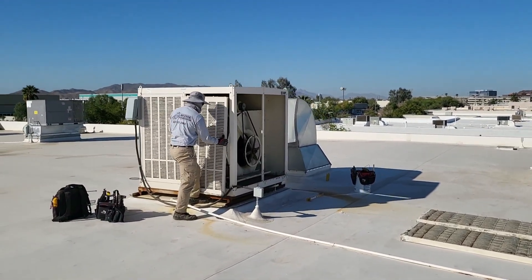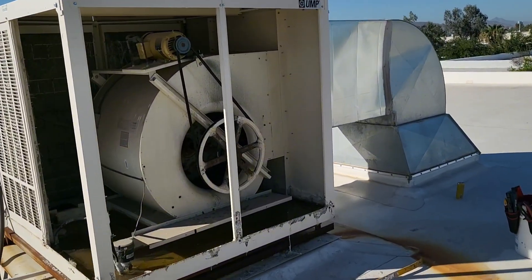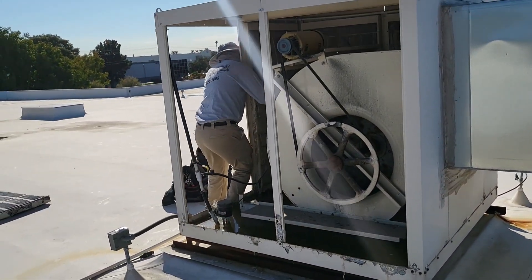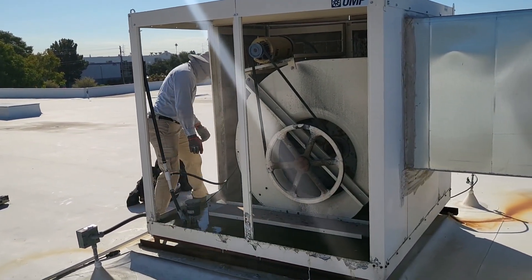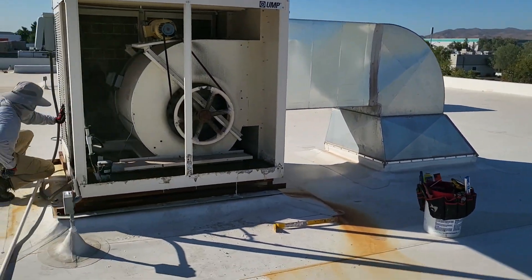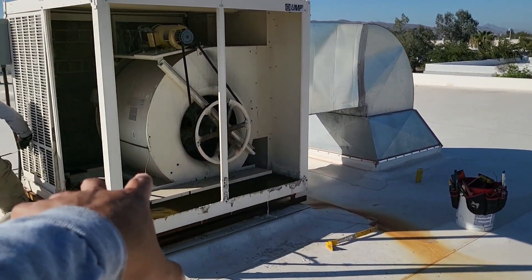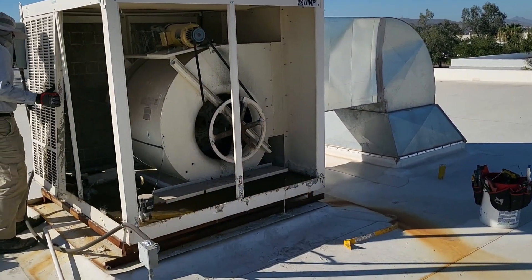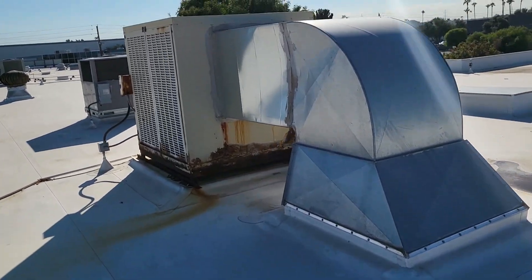What's going on everybody, welcome back to the channel. Today we're doing a pretty cool project — it's going to be a couple days at least, and this is part one. We're going to be switching out these old rusted-out evap coolers on this commercial building. We're removing them — these are no good, as you can see they're in horrible shape.